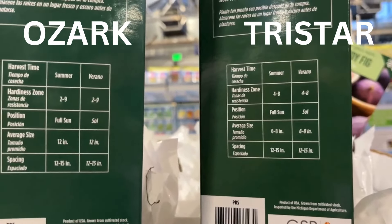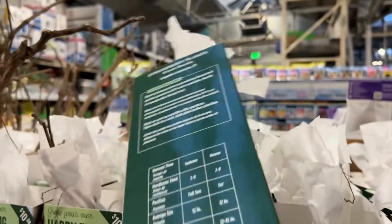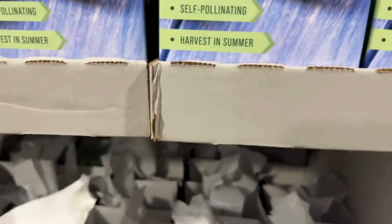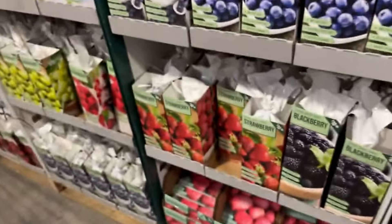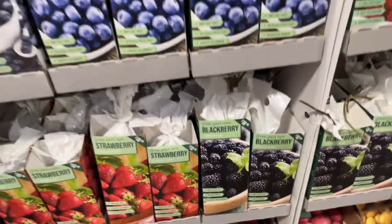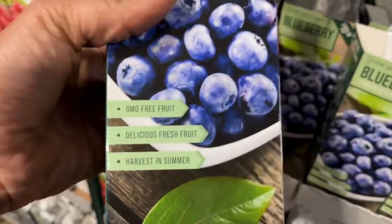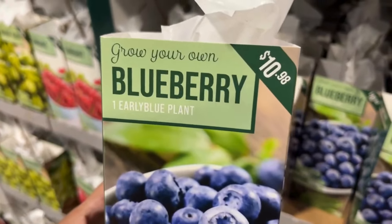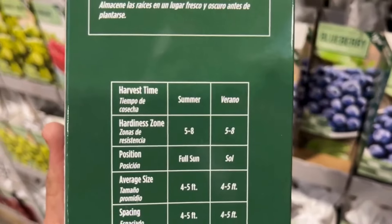Moving over here, we have another strawberry — I'll go through the differences with you. This one is a Tri-Star strawberry. There are 10 plants in the box and you harvest these in summer. They are hardy from zones four through nine, they prefer full sun, and they will get six to eight inches tall. Your spacing should be 12 to 15 inches. I'm going to put it next to the Ozark so we can see the difference between these two strawberries.